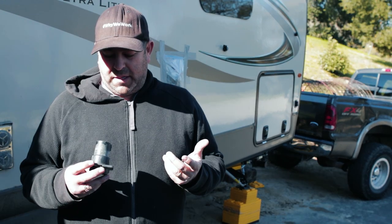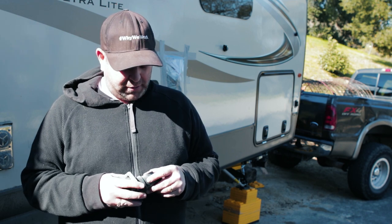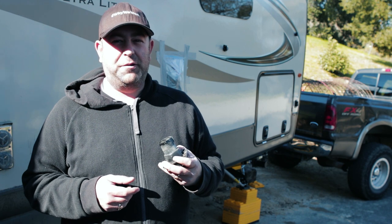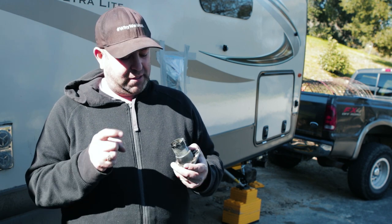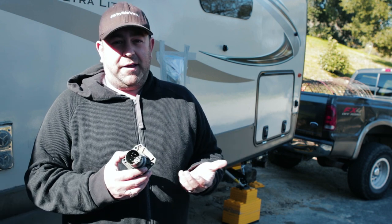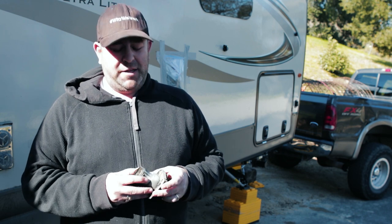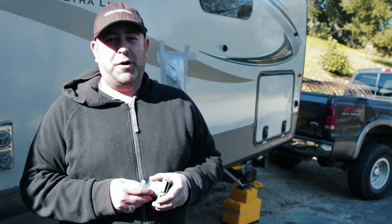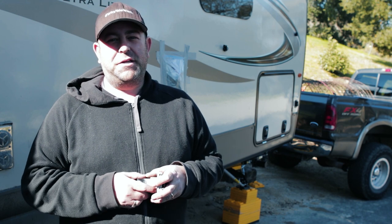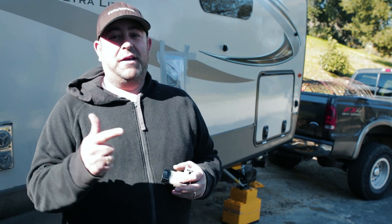Easiest install ever — super simple, took about 15-20 minutes even including drilling out and tapping the holes. You saw how caked up this thing was when I pulled it off. I probably could have gotten away with just cleaning it out with some terminal cleaner and popping it right back on, but we had the other one. So if yours just has a wobbly connection or your lights are always coming on and off, just pull it off and give it a clean out. But if not, you can just go for the new one — it's pretty cheap, I'll put the link down below. Thank you guys so much for watching. If it helped, give it a thumbs up, consider subscribing, and we'll see you on the next adventure.